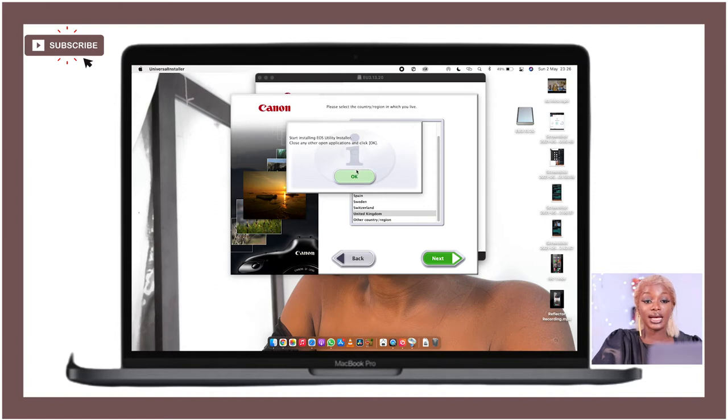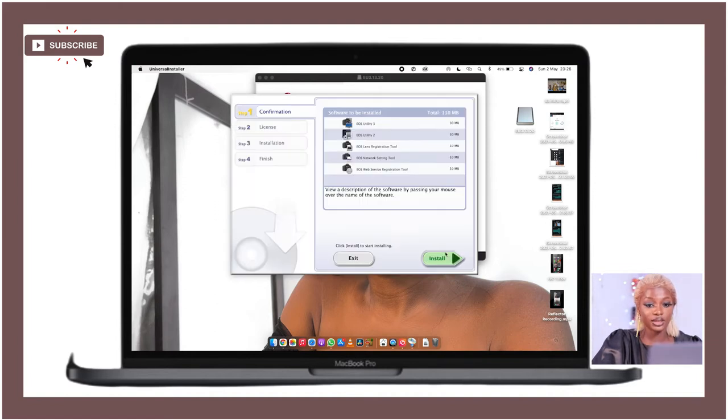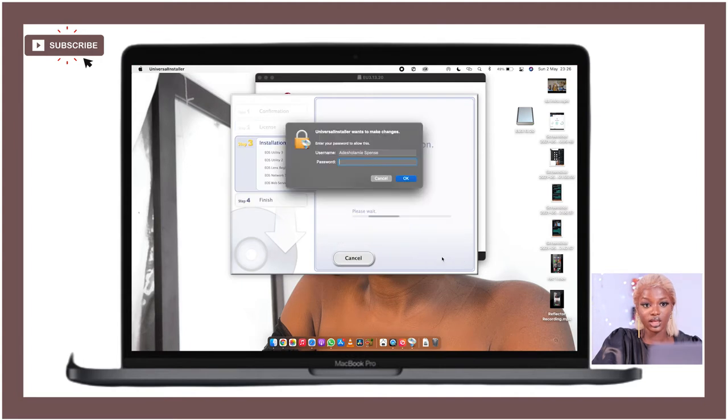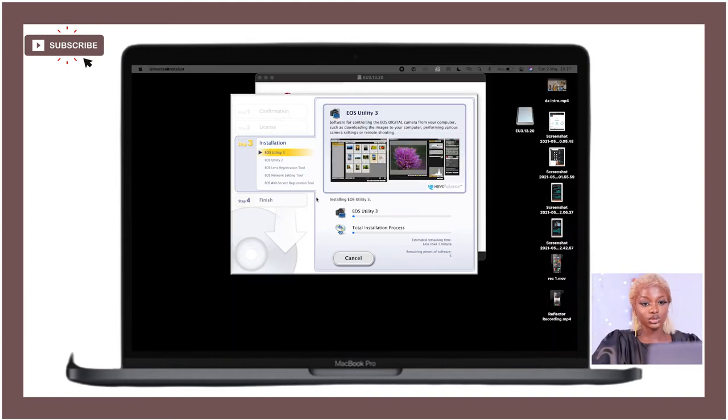Now you'll see all the installation options: EOS Utility 3, EOS Utility 2, EOS Lens Registration, EOS Network Setting Tool, and EOS Web Service. I always install everything — there's no option to select individually, so just install all of them. Click Yes and OK, enter your password if prompted, and it will install.